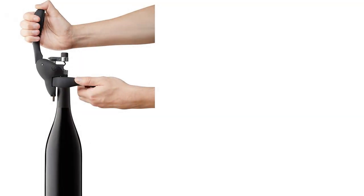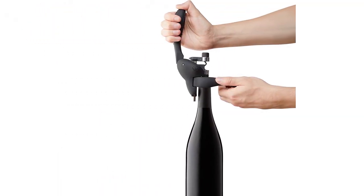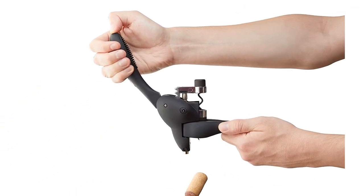Because of its ergonomic grip and design that doesn't require a ton of force to operate, it's a logical option for anyone who has joint issues, arthritis, or generally struggles to open a bottle of wine.